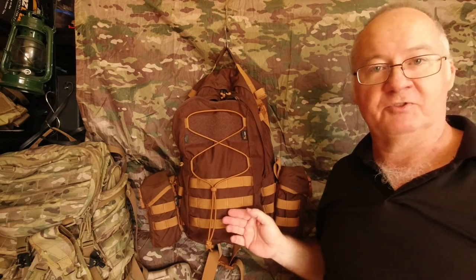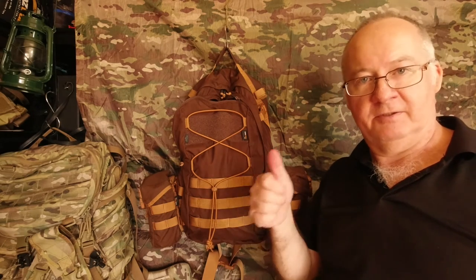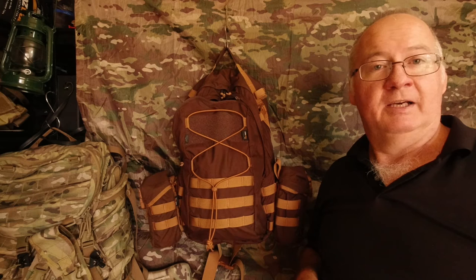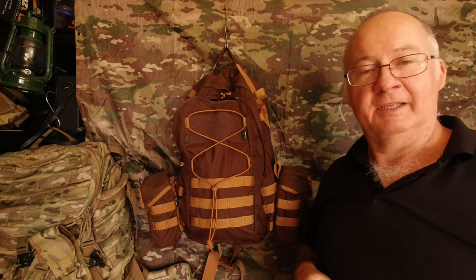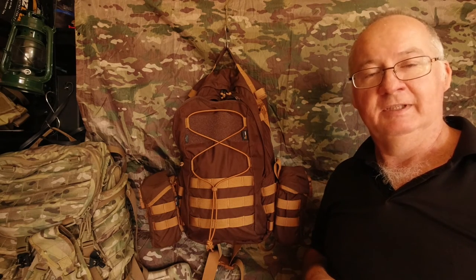I hope you've enjoyed this video and if you have and you're not a subscriber, please go down below and click on the subscribe button, click on the notification bell next to that, and give a thumbs up on the like button. And if you are already a subscriber, again I thank you very much. So until next time, get out there, have some fun and take care.